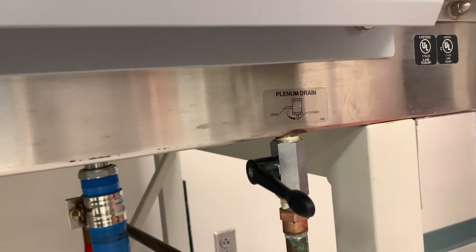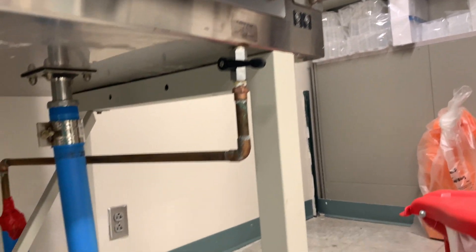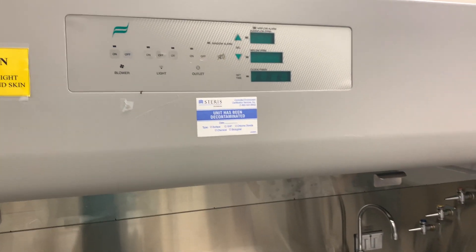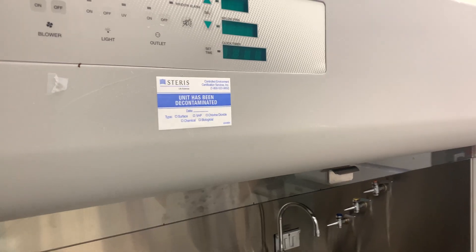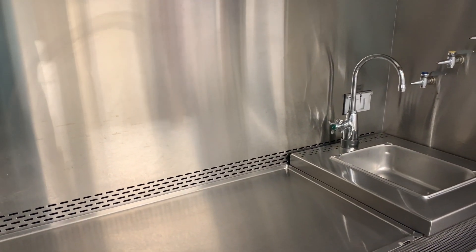What is that drain for? I'll have to do some research on that. Okay, UV light — looks very good. It has to be decontaminated. The UV light works — yes, everything works perfectly. It is a vertical laminar flow.